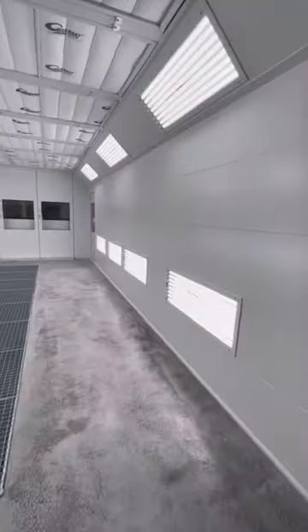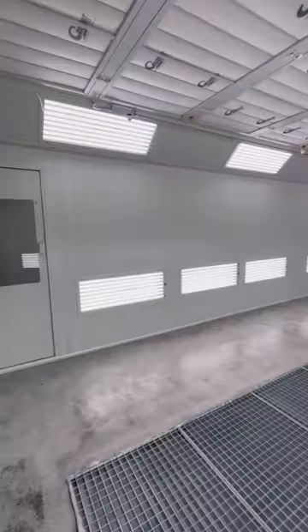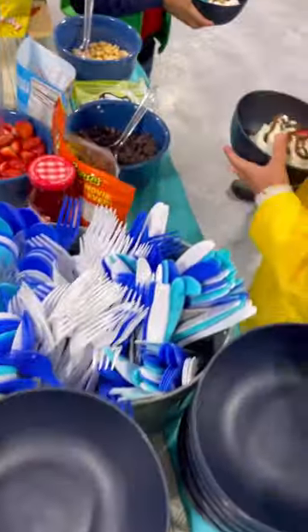I turned on the lights in the spray booth so people could check it out — it's crazy how bright it is. This has been a long, hard project. We definitely couldn't have done it without the help of all the workers and the support of our friends and family.